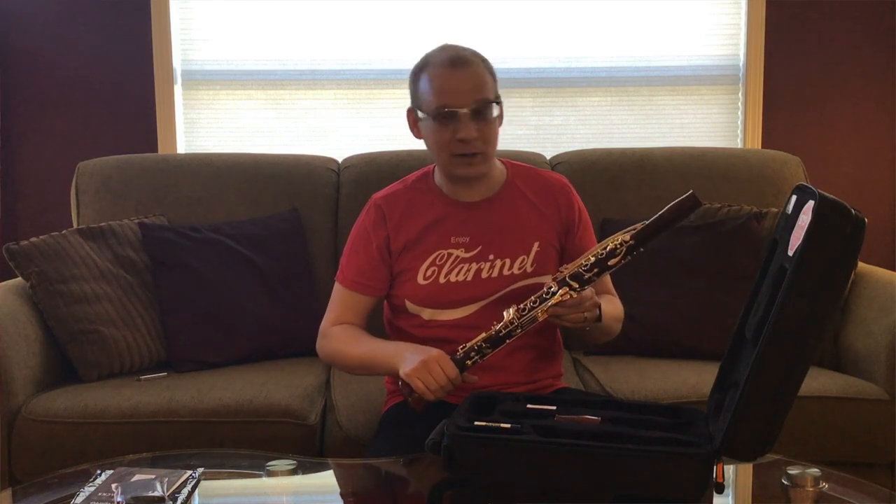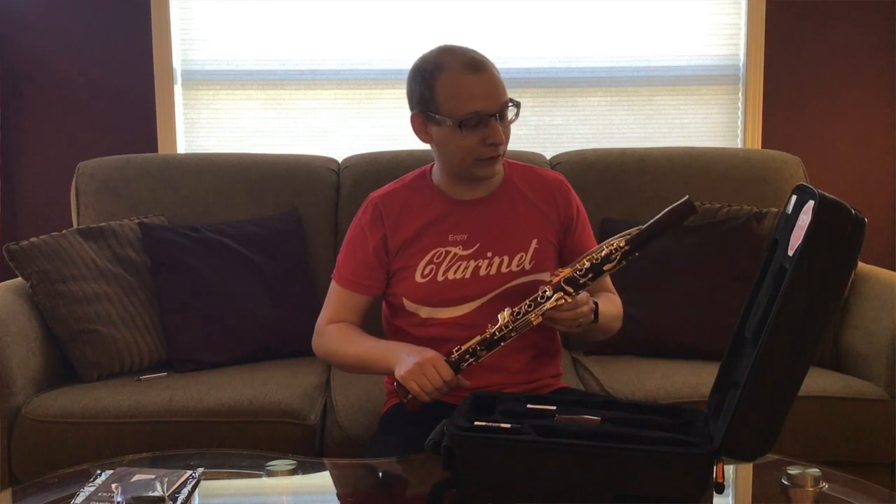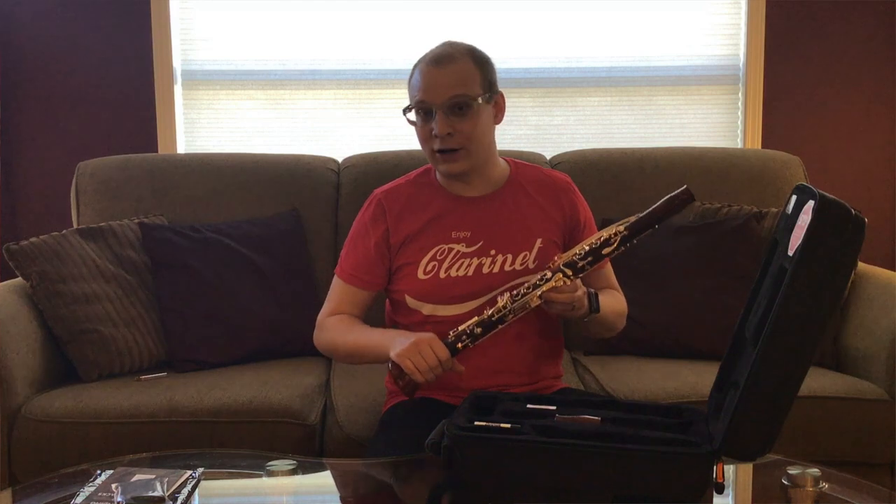Thank you so much for watching this video. I'm going to post another video of me playing this over the next couple days. Thanks for watching Clarinet, and you can check out the free podcast at www.clarinet.com. We'll see you next time. Bye.